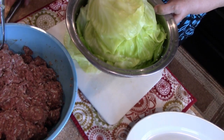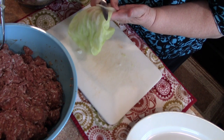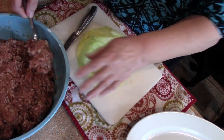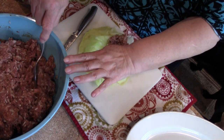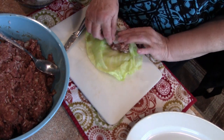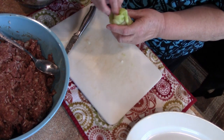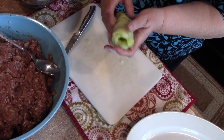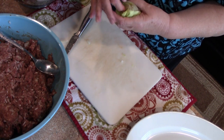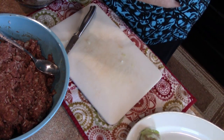We've removed the leaves from the cabbage and now we're going to prepare them for rolling. The heavy core at the bottom of the leaf gets sliced off. You flip it over, fill it with a good spoonful of the chopped meat mixture, then roll the cabbage. The leaf is cool enough to handle — you roll it and poke the ends in, and it makes one tidy little cabbage roll.